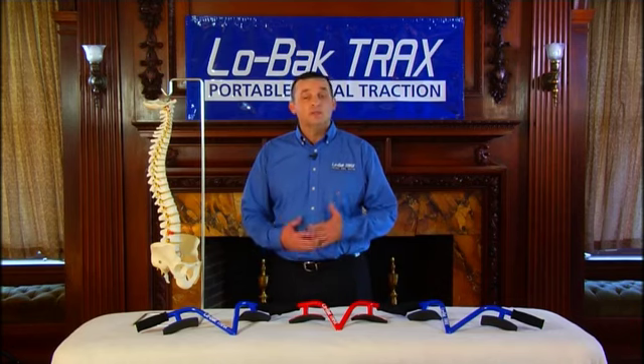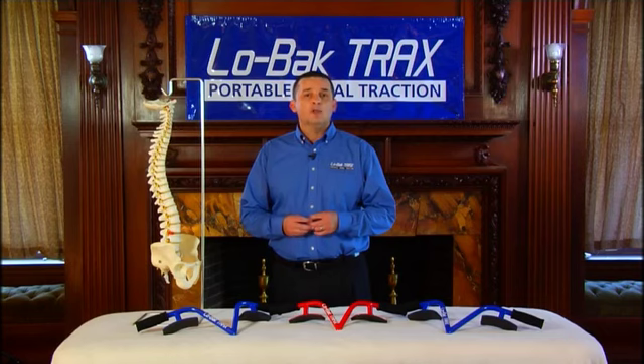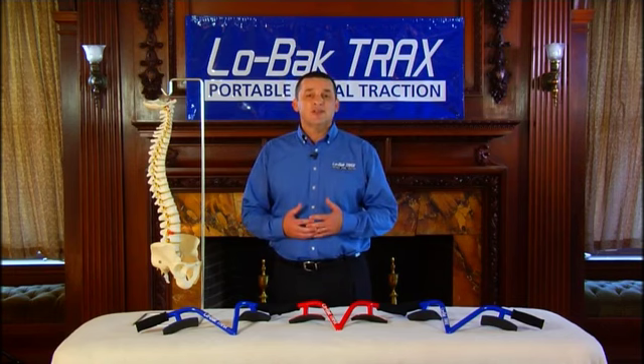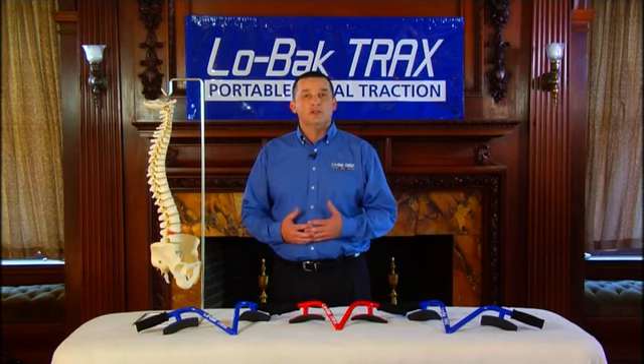I'm not only a chiropractor and the inventor of Low Back Tracts, but I'm a chronic low back pain sufferer too. Today we're going to go one-on-one with me so you can learn how Low Back Tracts works and why it works. We're also going to discuss other stretches and techniques you can perform while using Low Back Tracts.